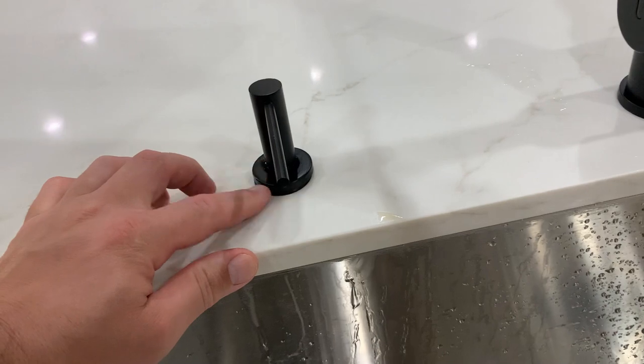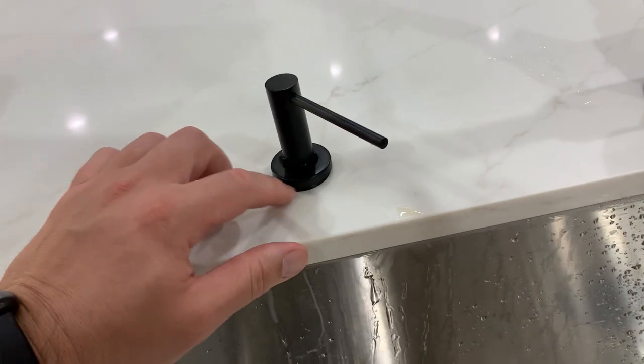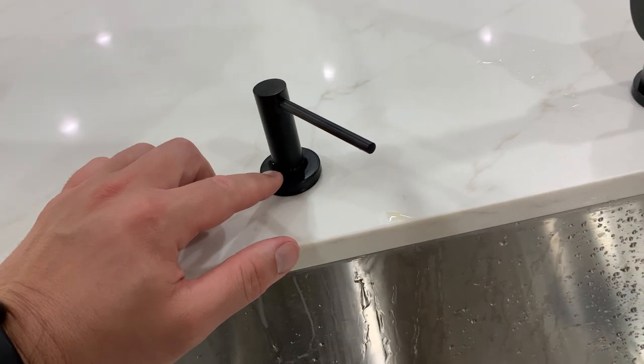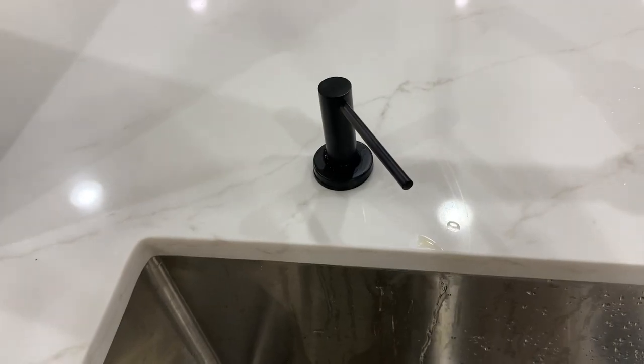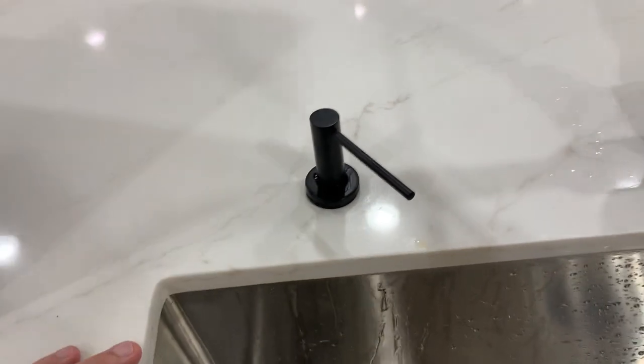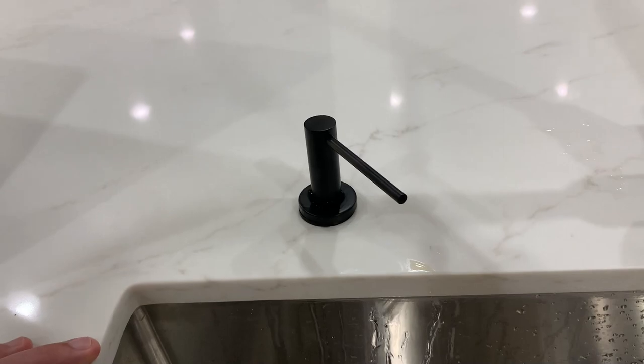Also make sure that when you drill into the counter you don't drill too big of a hole, because this is very small — we like that, we think it's great, but it's very small compared to some others. Other than that guys, we installed this in our own house and in the Airbnbs. Never heard any complaints. Really really like it. We definitely recommend it.